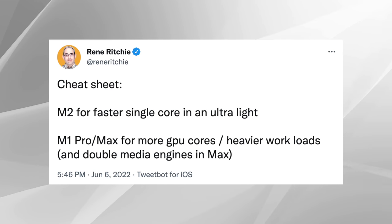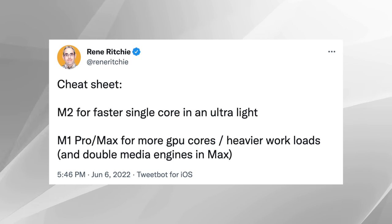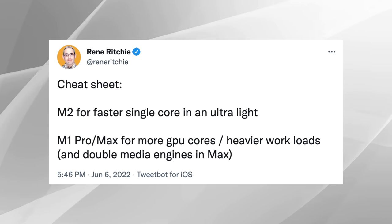I think Rene's cheat sheet tweet really summarizes why I haven't canceled. You go with the M2 for faster single core, and you go with the M1 Pro or Max for more GPU cores and heavier workloads — also double the media engines with the Max. And I really feel like this conversation centers more on: is that 13-inch really all that pro in the first place, or have things evolved to the point where they really just need to retire it and get rid of it?